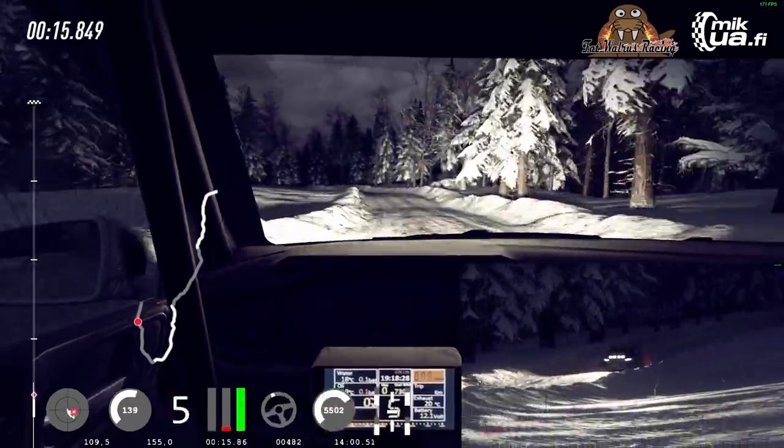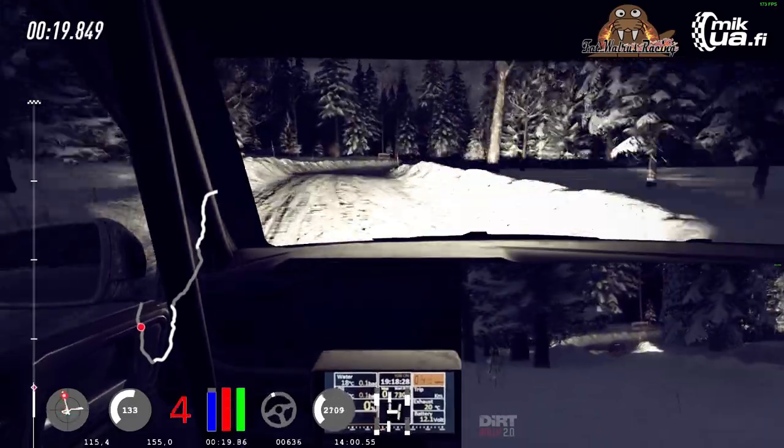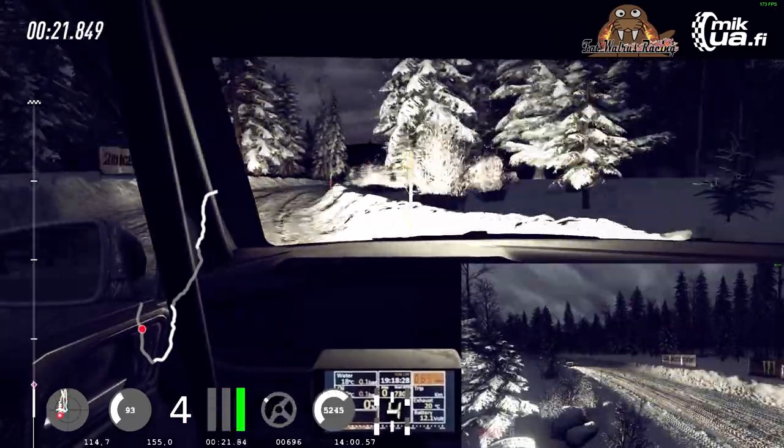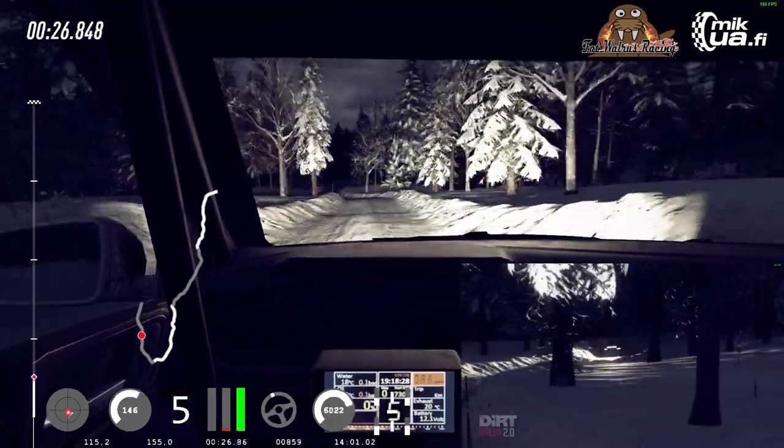50, keep right over crest, into three right long, opens over crest, 40, six left over crest, 90, early five left, into six right, opens up 100.